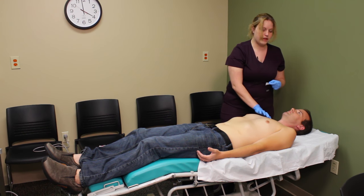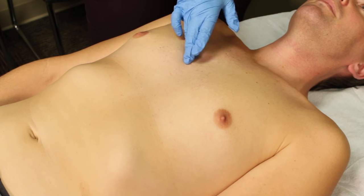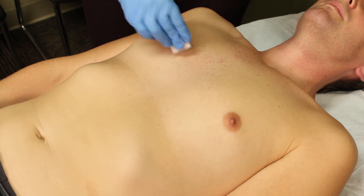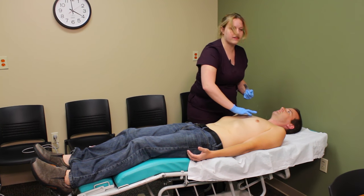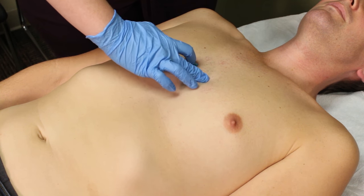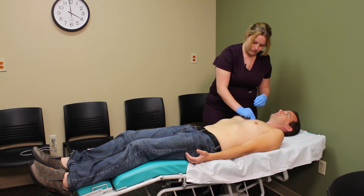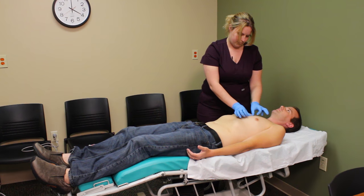I'm going to count down four intercostal spaces — one, two, three, four — and cleanse the site. I'm going to place what's referred to as V1 right here. Note the tabs are facing down; when we face them up, the electrodes tend to peel back. Now I'm going to go on the other side of the sternum in the same area, cleanse the site, and place V2.